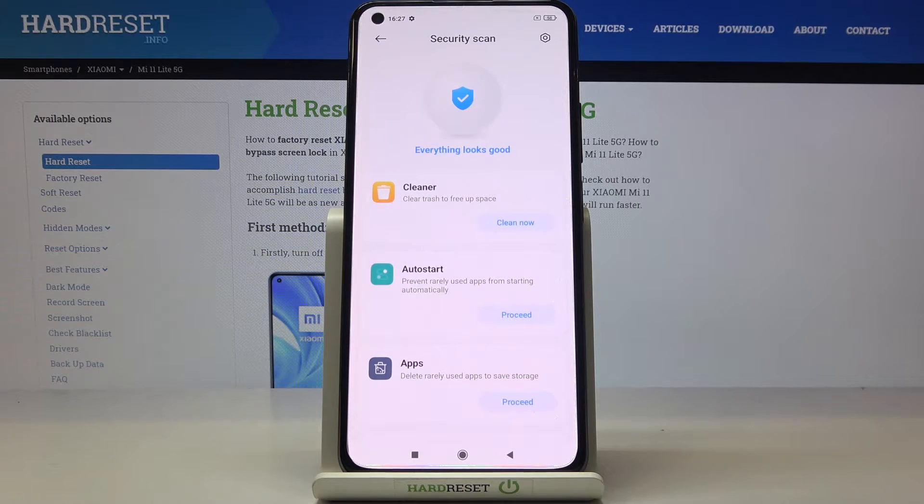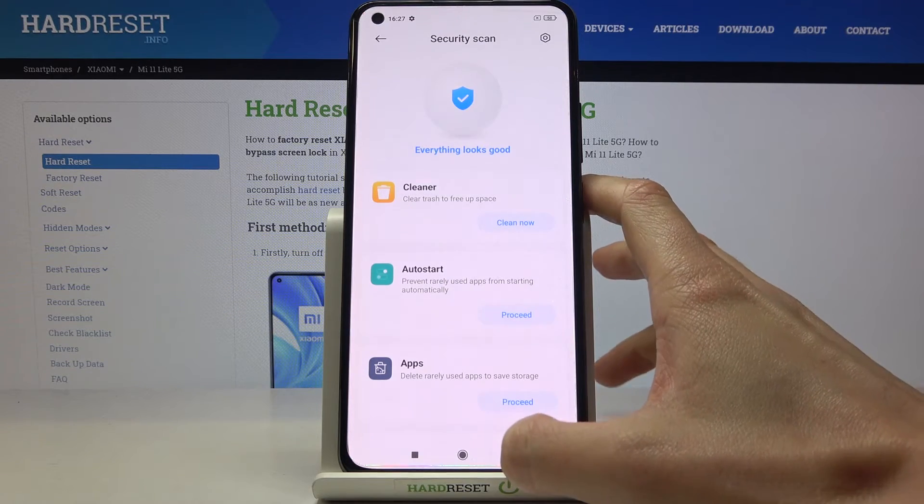As you can see, the scan will be performed automatically. You just have to patiently wait until it's done, and as you can see my phone is good — everything looks good, it's secure.